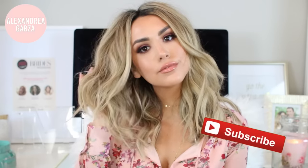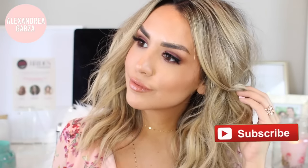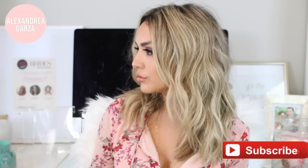Hey everyone, welcome back to my channel. So I recently wore my hair and makeup in this boho glam look on my vlog channel and I got a lot of requests to share how I did it, so I thought I would recreate the look and you guys can see exactly how I got it.